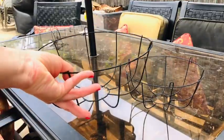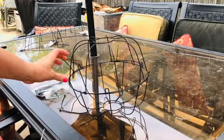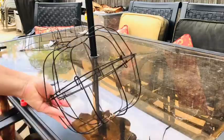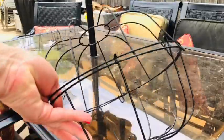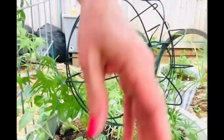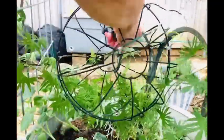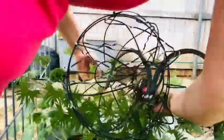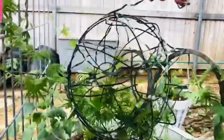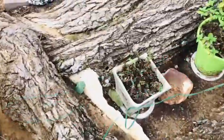Since I had a few extra twinkle lights at the end, I decided to create a glowing orb by zip tying two of the Dollar Tree wire baskets together and then attaching them to a shepherd's hook. Once I wrap the twinkle lights around this orb, it's going to add just a little bit more interest. This is a great idea especially for the holidays if you buy up a bunch of these baskets and create these to hang from your trees.